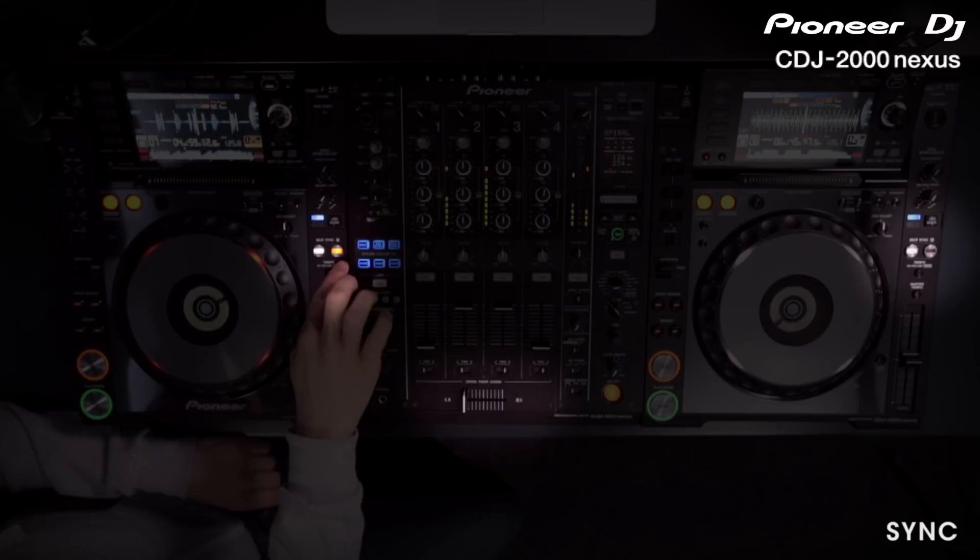Sync is a helpful feature for beginners looking to learn how to beat match, but it can also be a powerful tool for DJs completing four deck mixes or creating live mashups.